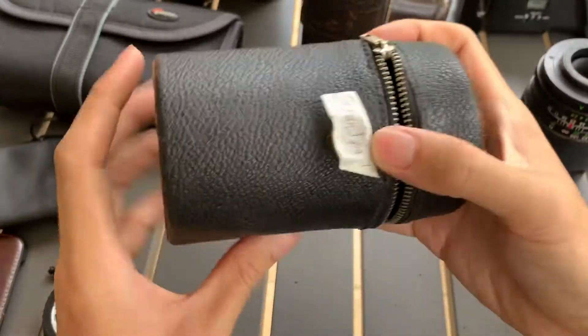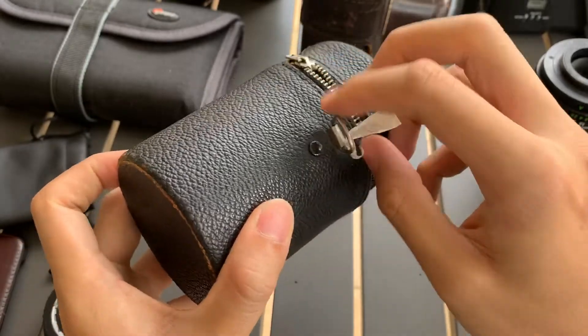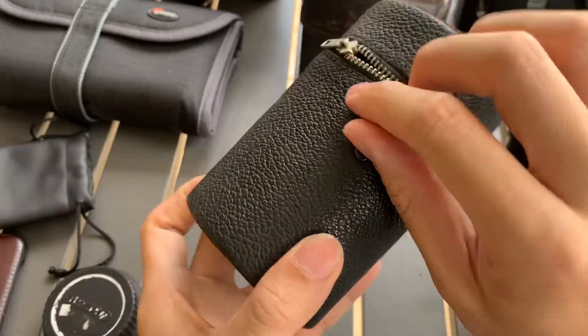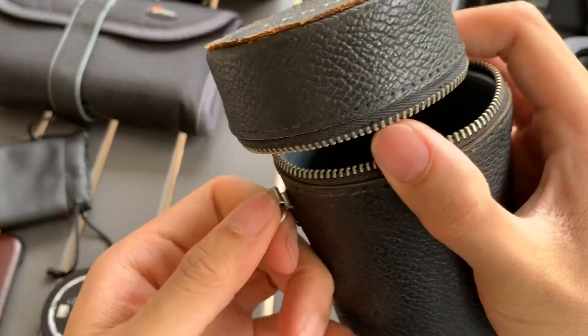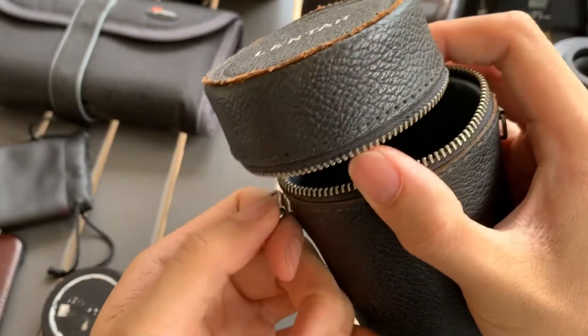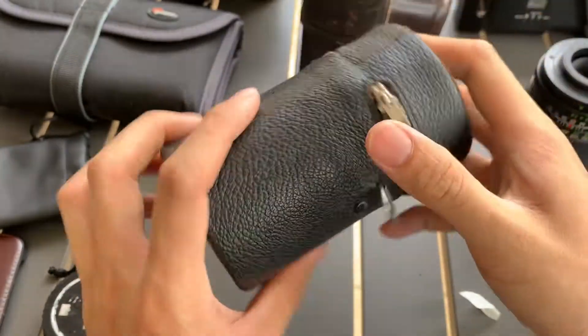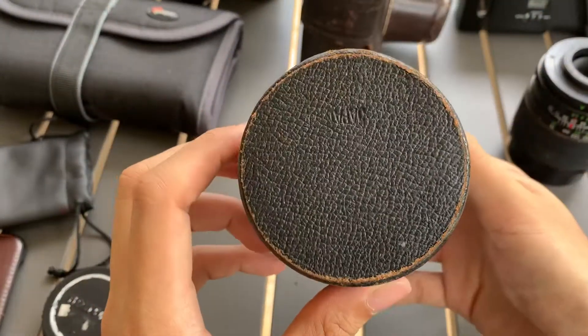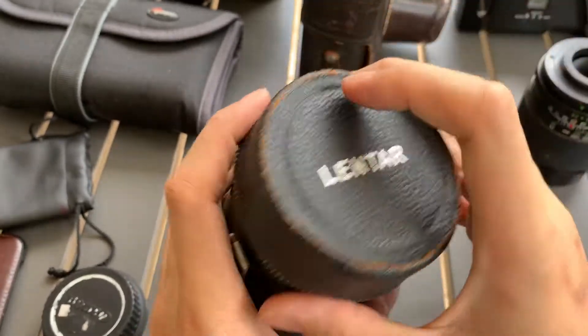I want to show this Lenta lens case that I have. I think it's leather — it says Japan, leather made in Japan.